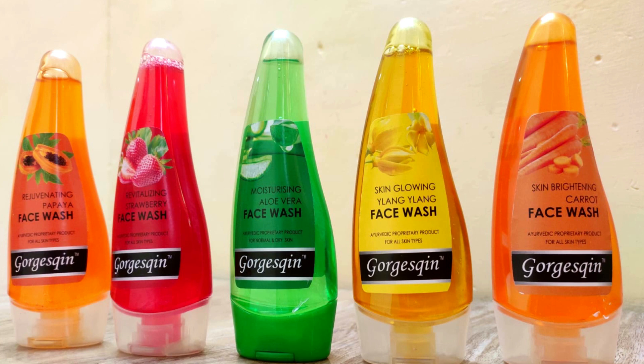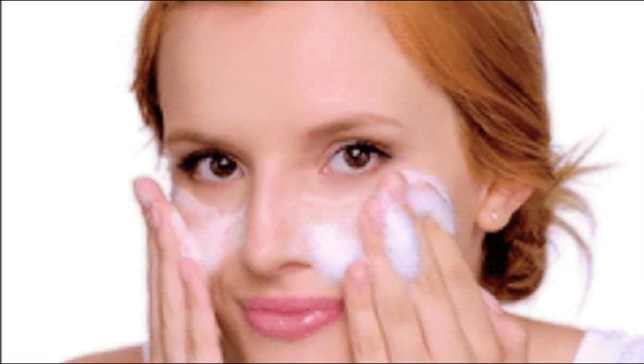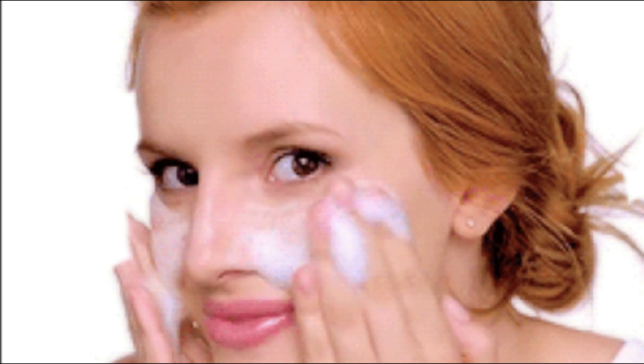Using them is also very, very easy. You just need to take a normal generous amount and gently massage it on your face, then wash it off. You can do this twice a day.